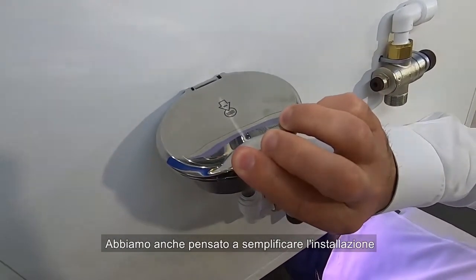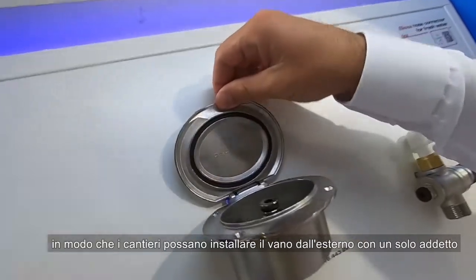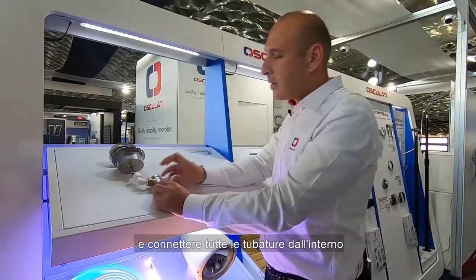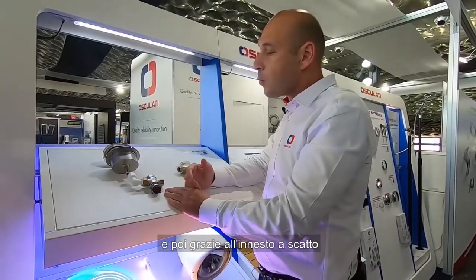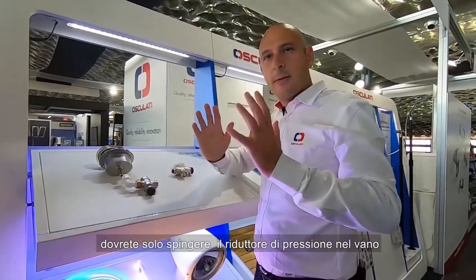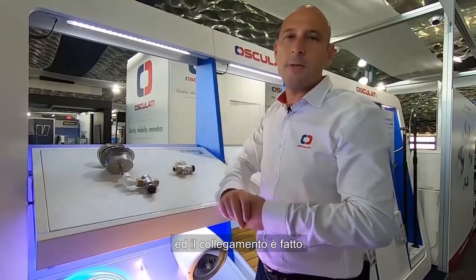We also think about the installation — a very easy installation. The yard or builder can install the box from the outside, just with one operator, and connect all the hoses from the inside. Then with a fast connection, you just push the pressure reducer into the box, and the connection is done.